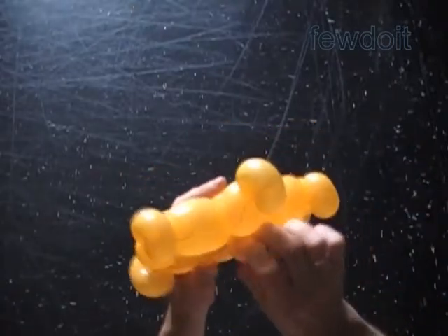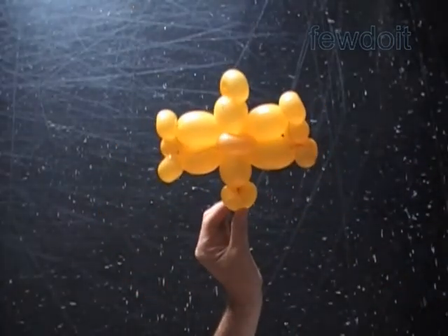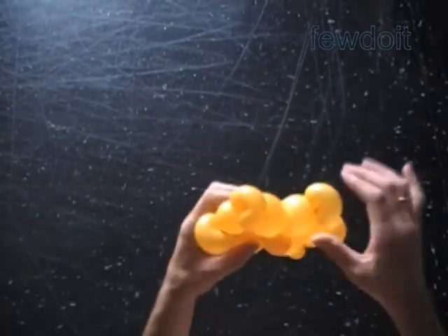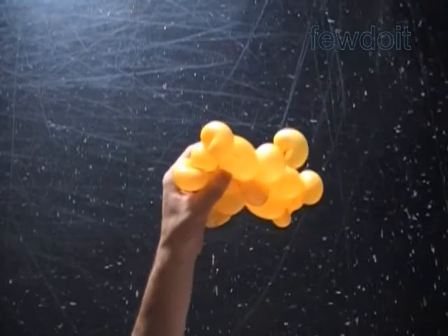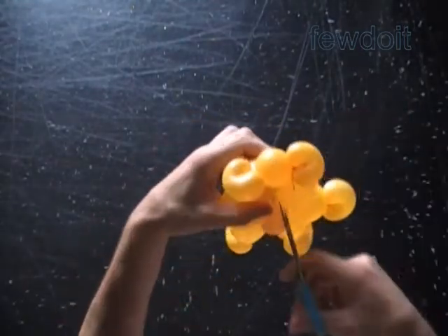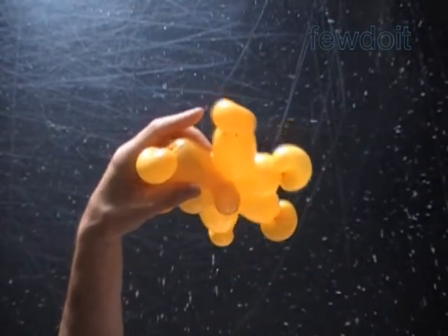Here we have made the middle line of letter Z. I use slightly shorter bubbles to represent the middle line, and I use longer — two and a half inch longer — bubbles to represent the side lines.